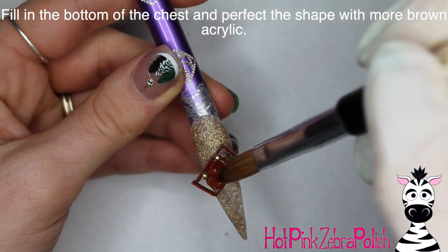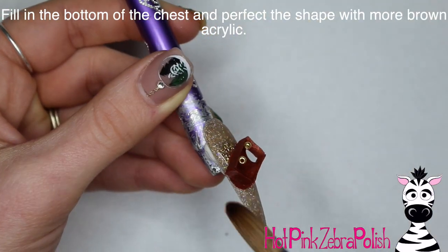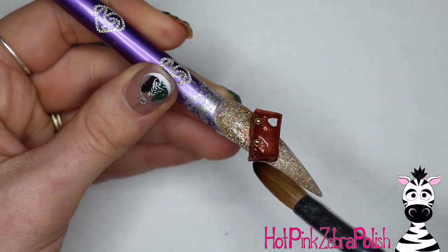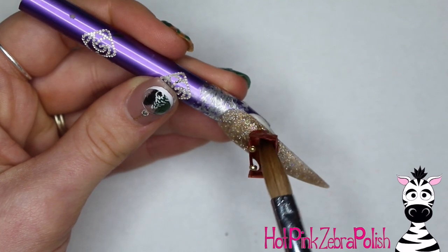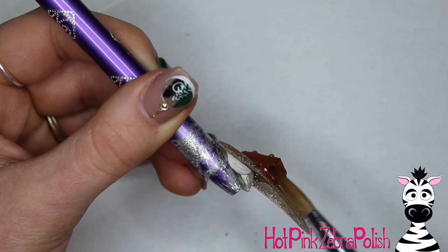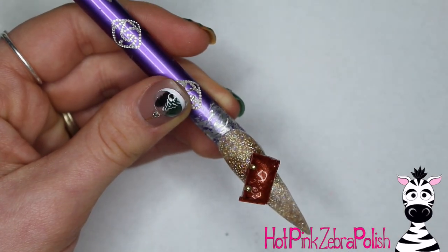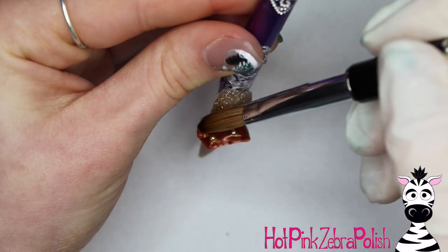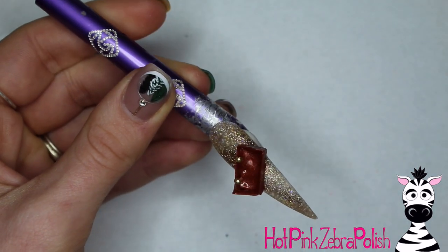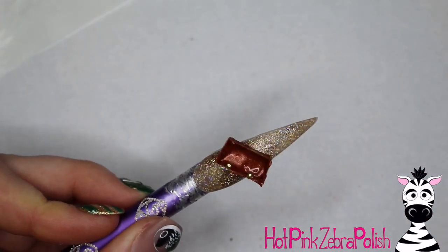Now we're going to fill in the treasure chest. This part is a bit tedious because you have to fill in the triangles on the sides. An easier approach would have been to fill in the bottom of the rectangle before attaching it to the nail — hindsight is 20/20, but this works too. Then fill in any seams on the sides from where you glued the pieces together, smoothing out any edges that stick out, and touch it up with more of that shimmery bronze acrylic color.